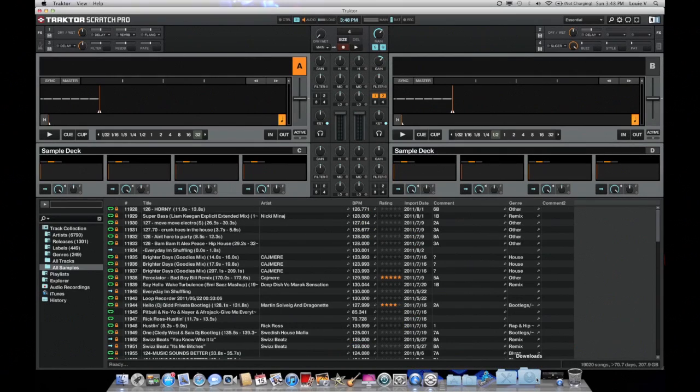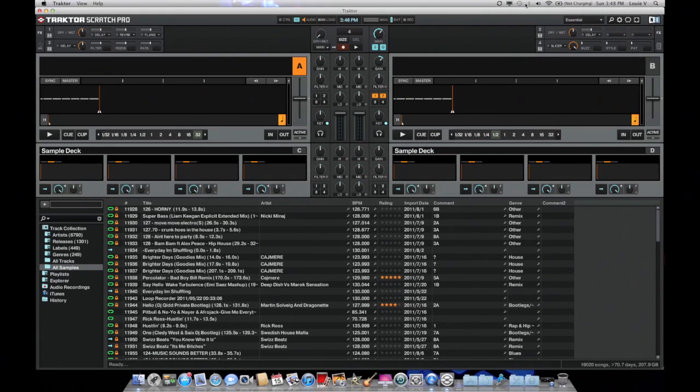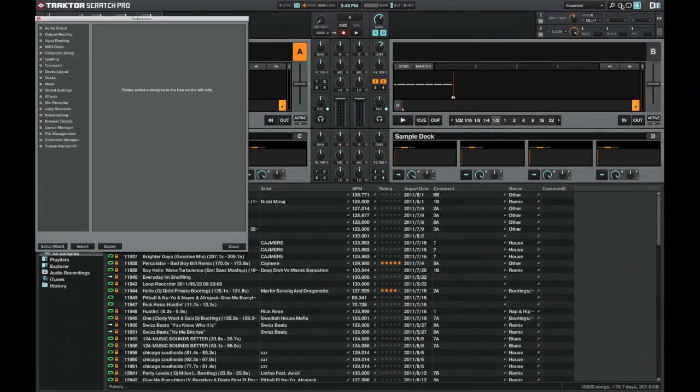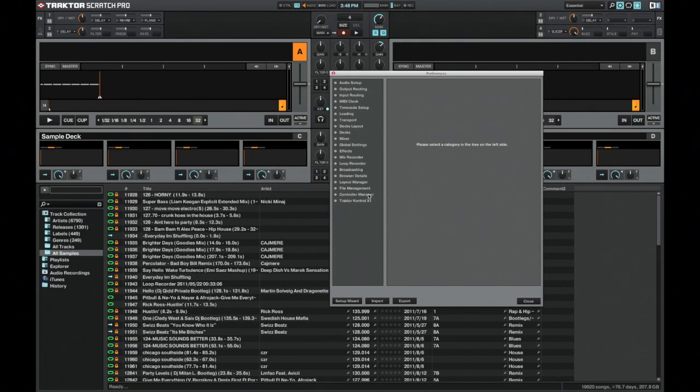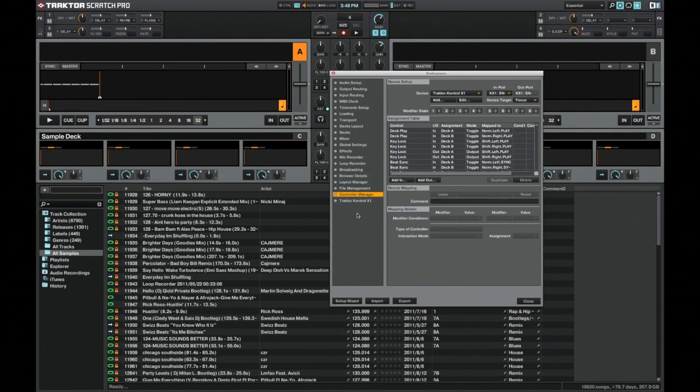Let's open up Traktor. This is pretty much just an empty Traktor page — I'm going to make it full screen and get into our preferences. We're going to go to Controller Manager. Make sure your Control X1 is installed. When you plug it in for the first time, it should tell you that it wants to replace some presets — just OK that.